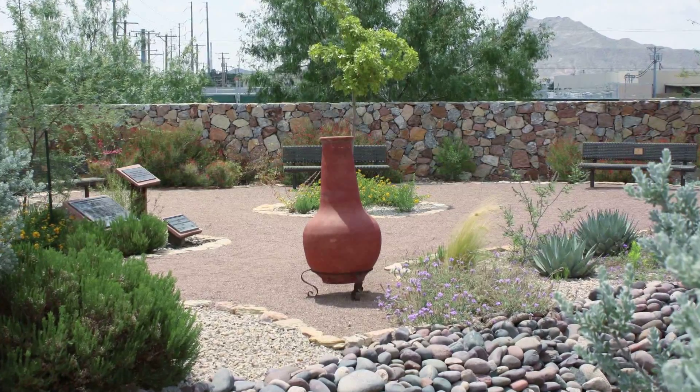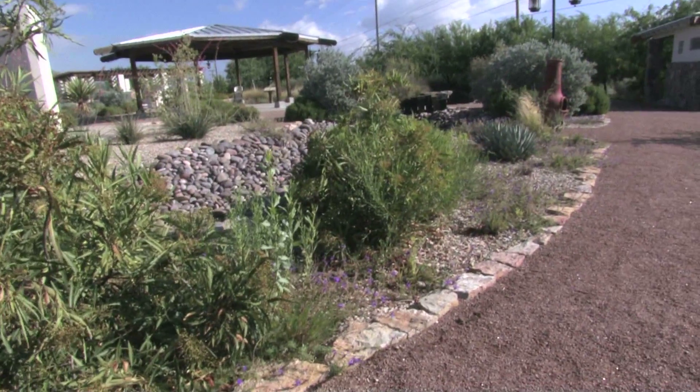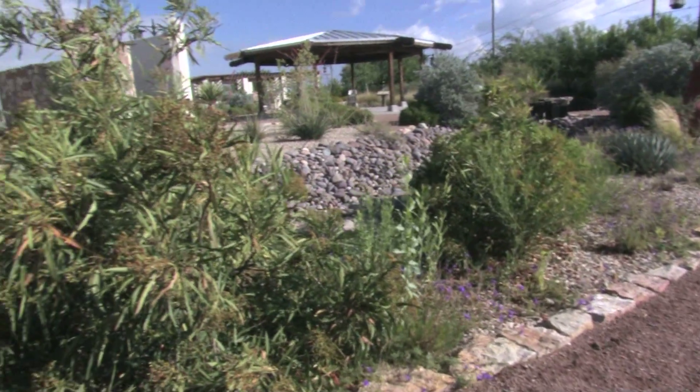Don't be afraid to add a lot of plants. You don't want a lot of rock — you actually want to hide the rock as much as possible.